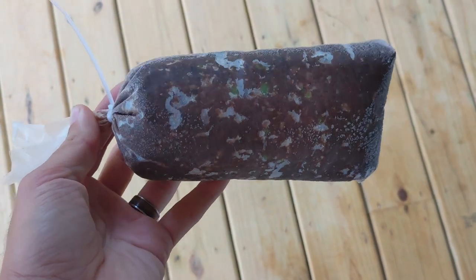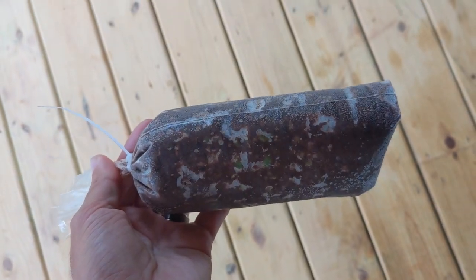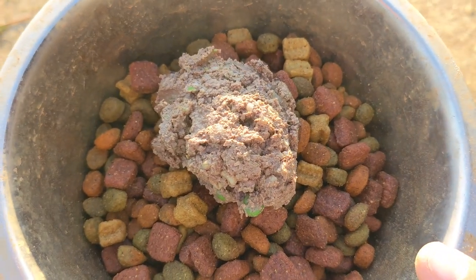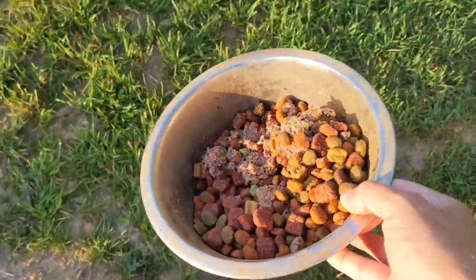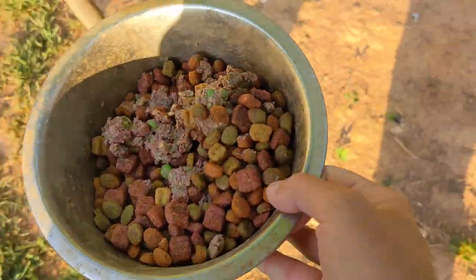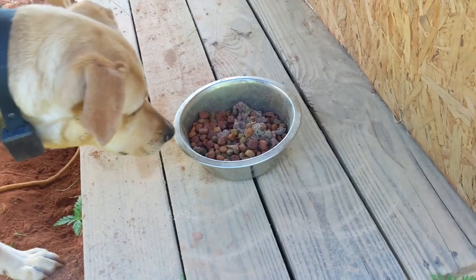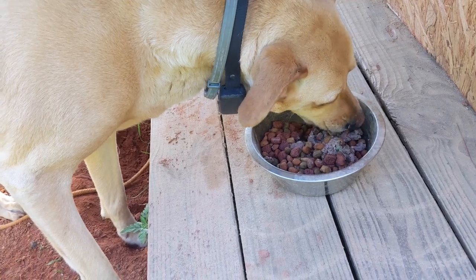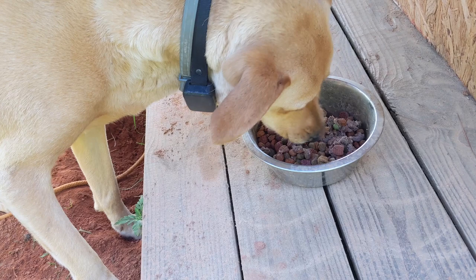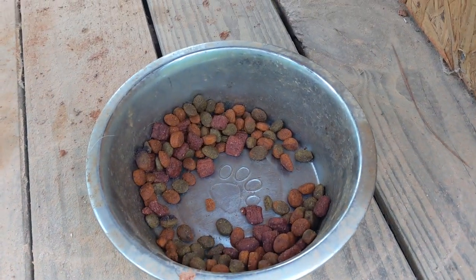We also made dog food with a pork heart and liver, chicken hearts and livers, brown rice, peas, and carrots. These 20-ounce bags will be kept in the freezer until they're sold. We had some leftovers that wouldn't fill an entire bag, so we gave them to our dog. Let's see what she thinks of it. Apparently it's better than the dry food she normally eats.